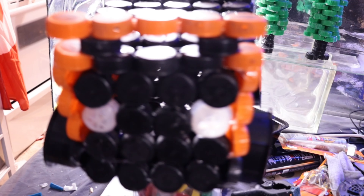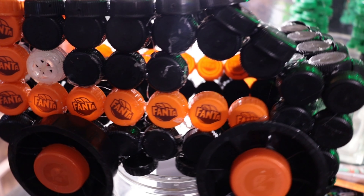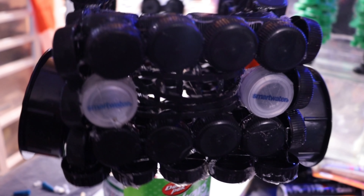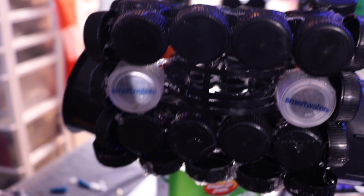The black bottle caps I used are from Ice-T. The orange one is Fanta. The portholes are from liquor bottles. Gatorade hubcaps. Headlights are Smart Water. Underneath I used Diet Cola.